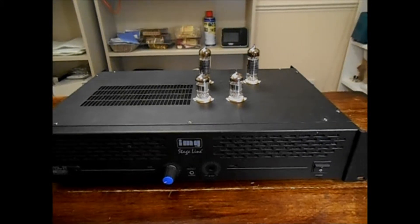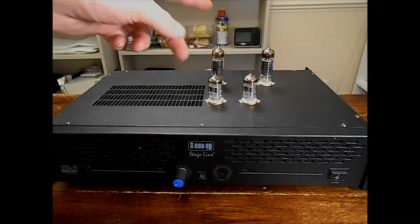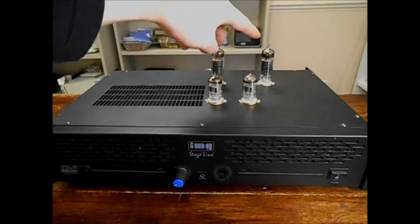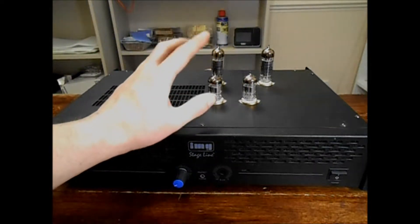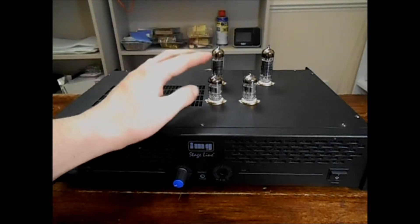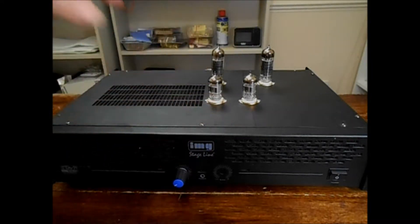This is a little valve amp I knocked up for my workshop. It's a couple of EL84s running as a single-ended stereo amplifier. There are some mid-70s Soviet-made military spec long-life 6N1P-EV dual triodes as the driver stages.